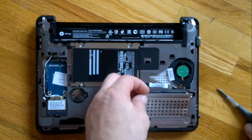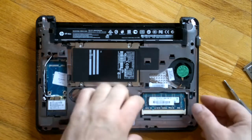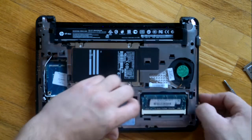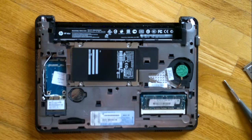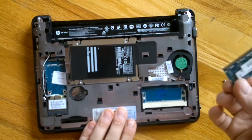Lift it up and voila — here's the memory stick. It's an easy step to release: there are two latches on the sides, the memory pops up, and you just slide it off.